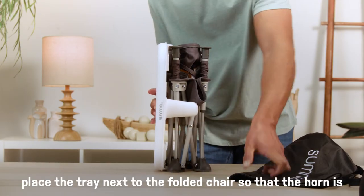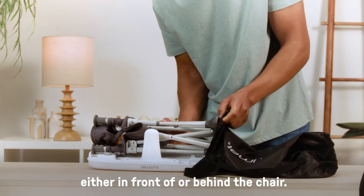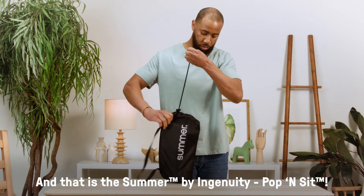To fit everything back into the bag, place the tray next to the folded chair so that the horn is either in front or behind the chair. And that is the Summer by Ingenuity Pop and Sit.